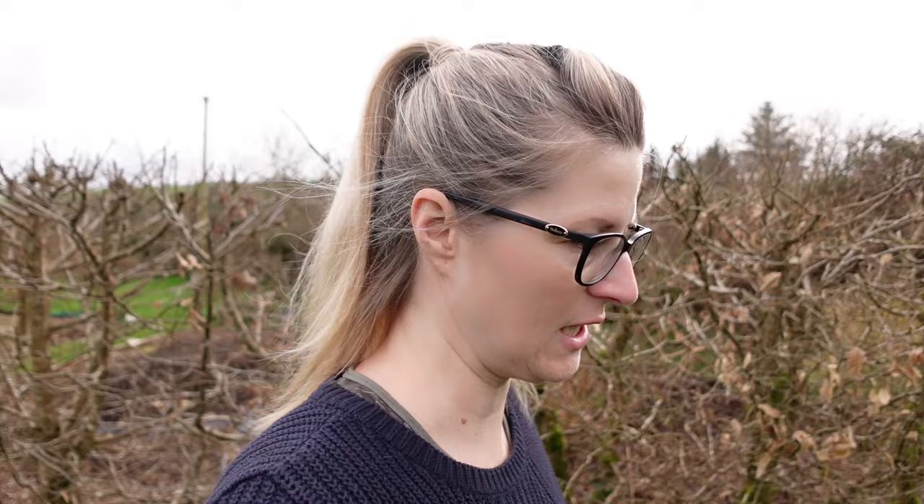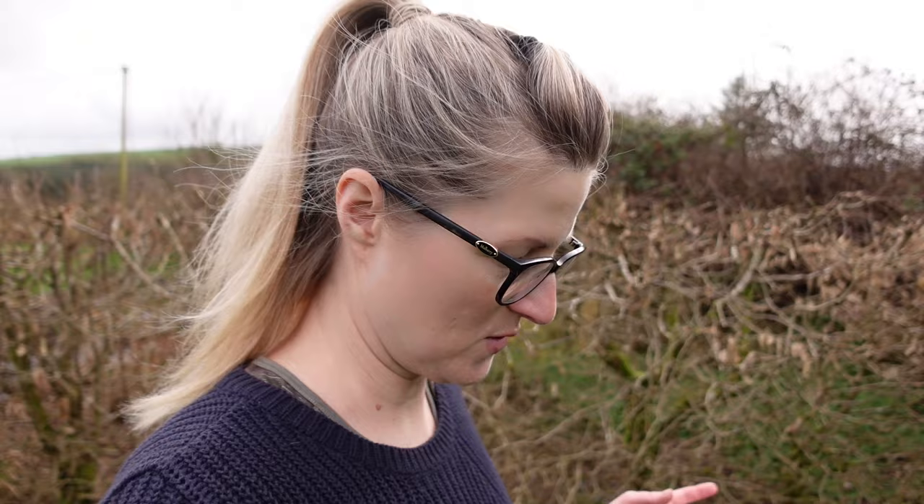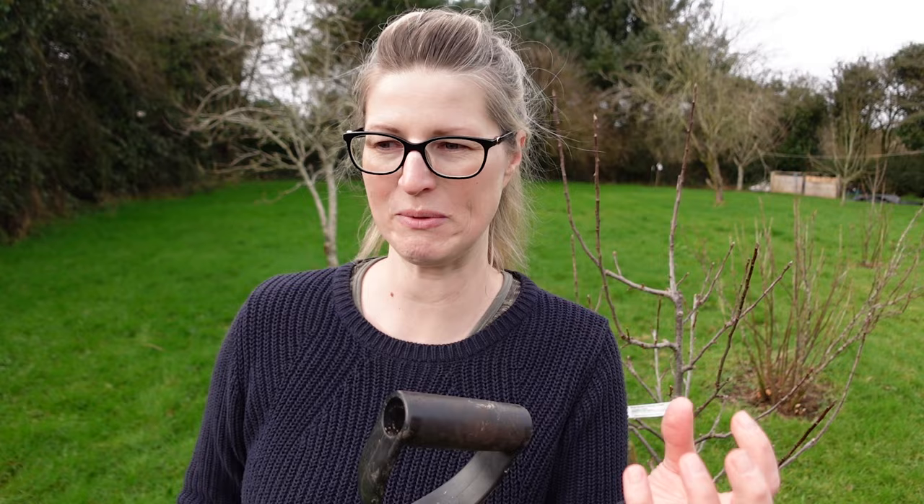Some gardening jobs have a very short window of opportunity to get them done, and it's especially true when you're dealing with bare root plants — basically plants that are already in the ground, dug up and replanted. You need to get your timing really correct. When you buy a plant from a garden center already potted up, that's easy — you can plant that anytime the ground is not frozen.